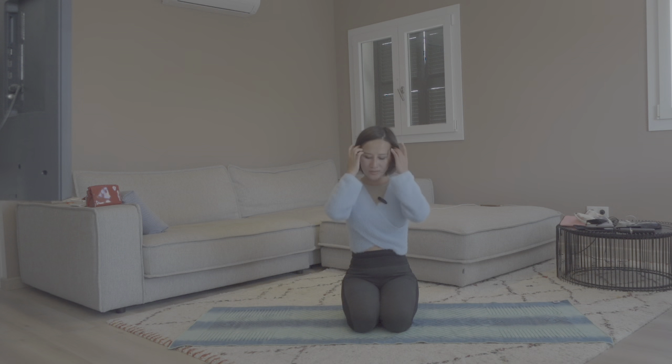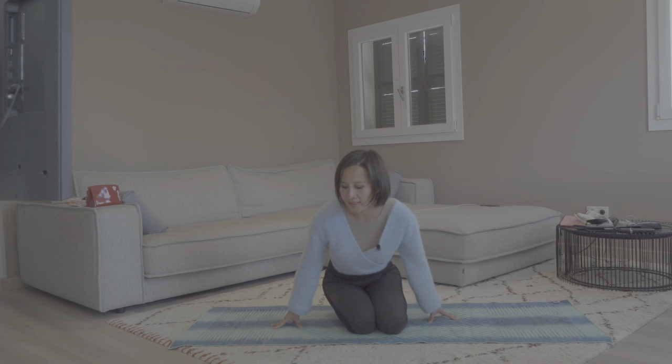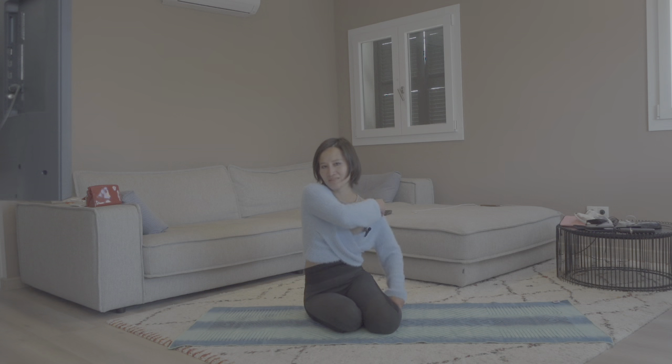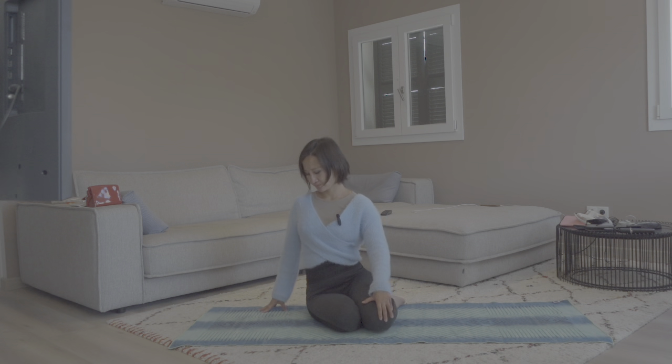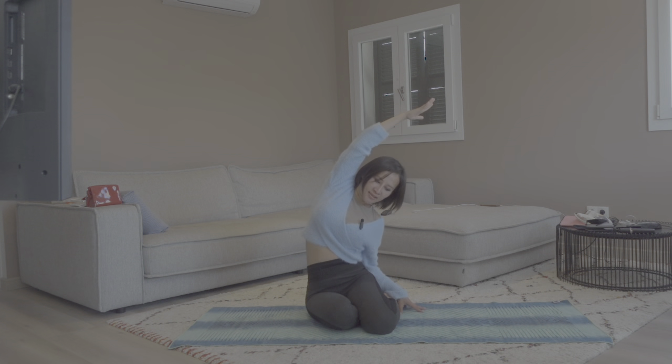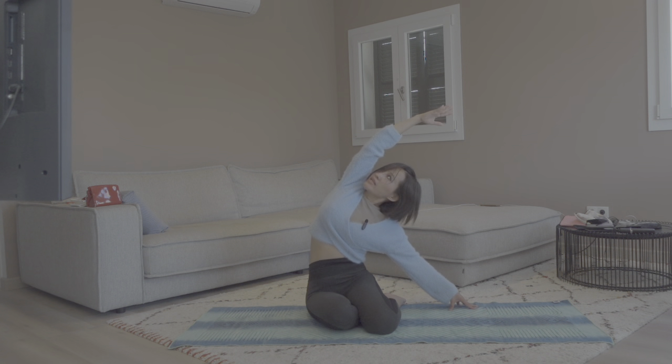Come back to center. Now let's shift our weight onto the right side of the mat and bring both feet on the outside of your left side, to sit on your right hip, right sit bone. Take a big breath in, raise your right arm to the sky pointing to the left side of the room, and exhale, bend even more. Your left hand can hold the left shin or place it next to your left foot. Inhale, chest up, externally rotate your right shoulder. Exhale, bend even more.